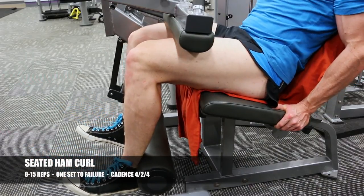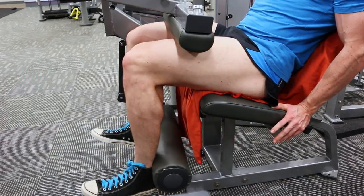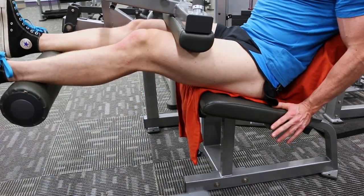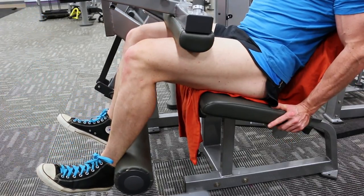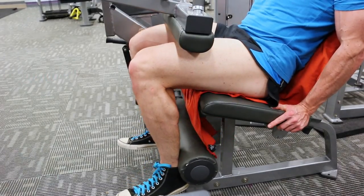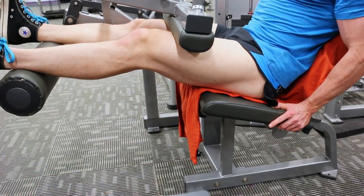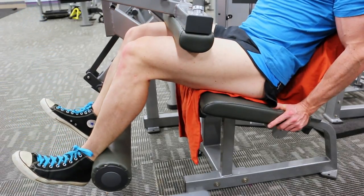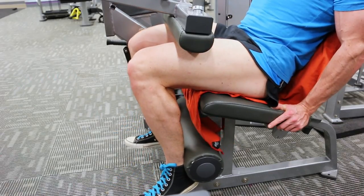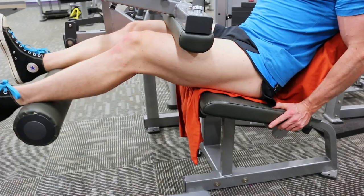Here is the seated ham curl. Unfortunately this week I didn't put enough weight on and ended up failing around the 25-rep mark — that's not really going to induce a whole lot of growth with reps that high. Next week I need to up the weight and fail in that 8 to 15 rep range. The technique here: pull it down for four seconds, hold for two seconds squeezing the hamstring in the contracted position, then let the legs go up for four seconds so the hamstring stays in full control and momentum never takes away from stressing the muscle.